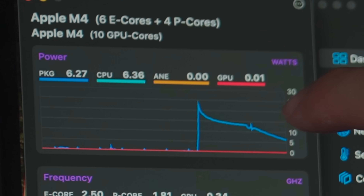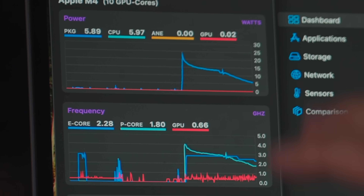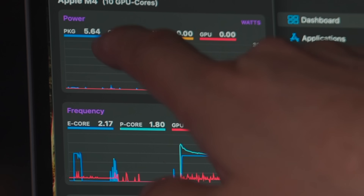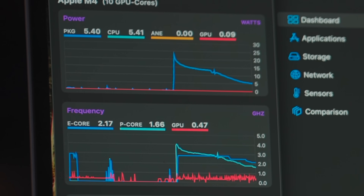Basically, if this room were 20 degrees cooler, this computer would run just a little bit faster. Then this graph on top — the power graph — is basically how many watts the whole computer is drawing to run the test. It started out at 25 watts, and it is already all the way down below 6. The performance cores are running below 2 gigahertz. This is a 4.5 gigahertz processor.